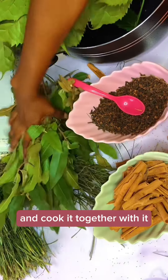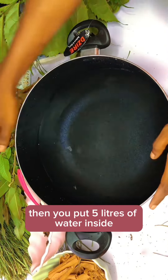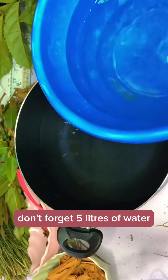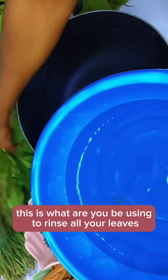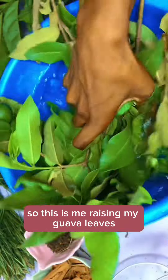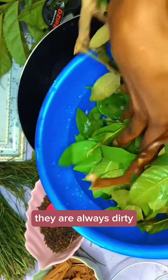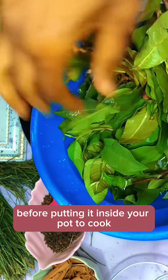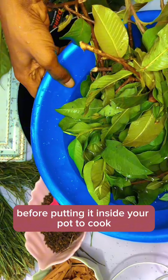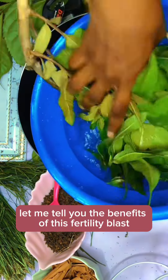You get your pot and put five liters of water inside. Get your clean water — this is the water you'll use to rinse all your leaves. This is me rinsing my cover leaves inside the water. Rinse them very well because when you go and pluck leaves they are always dirty, so make sure you rinse them very well before putting them inside your pot to cook.